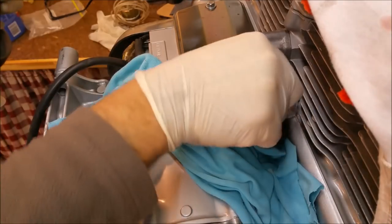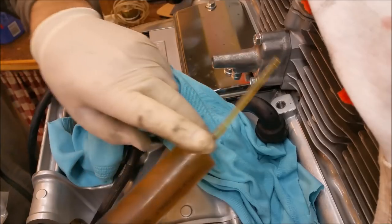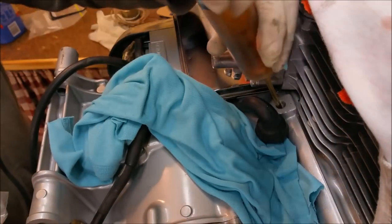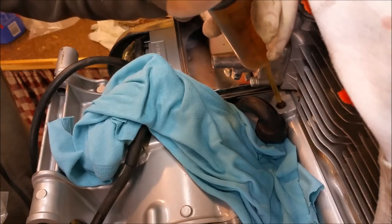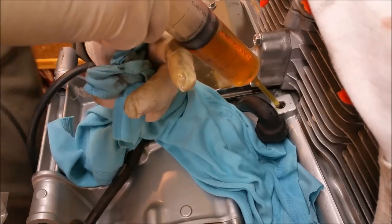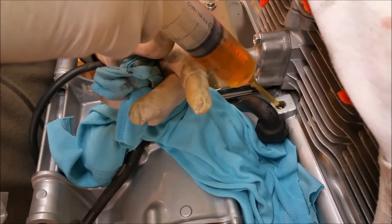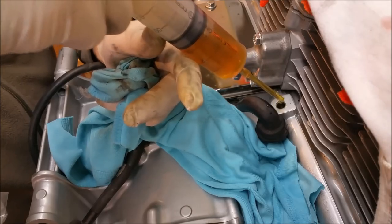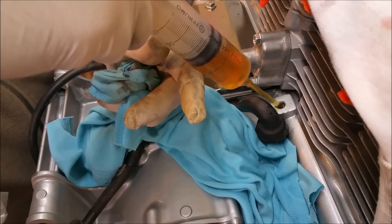I'm just going to take this little bung out and I've got 60 mils of engine oil and I'm just going to inject this in. It's actually quite hard because it's a cold day today — I need to put this in with a bit of pressure. The idea of this is it's going to flood this top gallery and flow down into the oil filter. That's the idea, whether it does or not is a different thing.